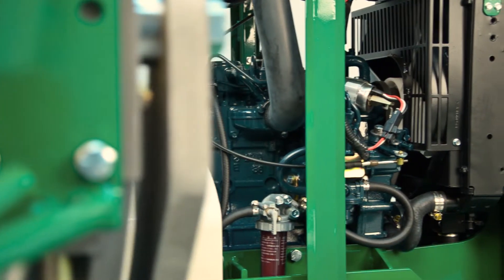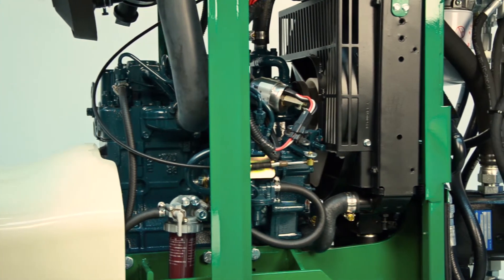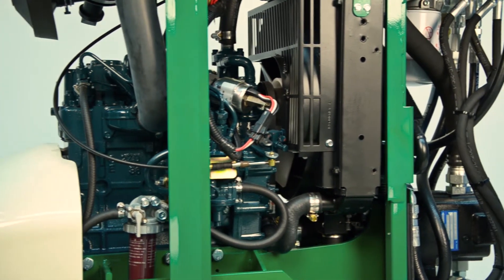This is a high-quality, powerful, liquid-cooled Kubota diesel engine. It has a 5-gallon fuel tank, which provides ample continuous run time on the job site.